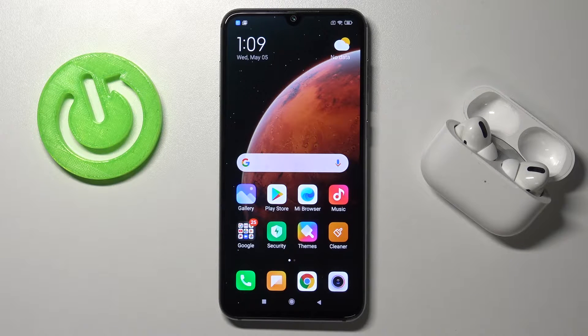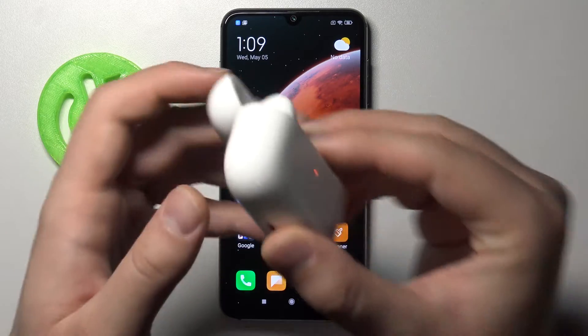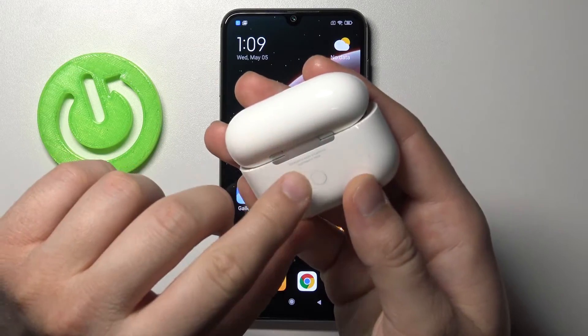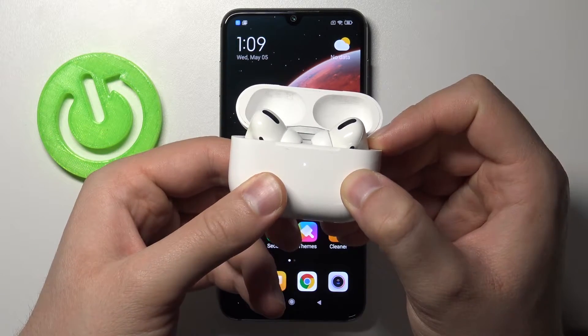First, you have to simply grab your AirPods case and open it. Next, click and hold this button to turn the indicator blinking white, so let's click and hold it.